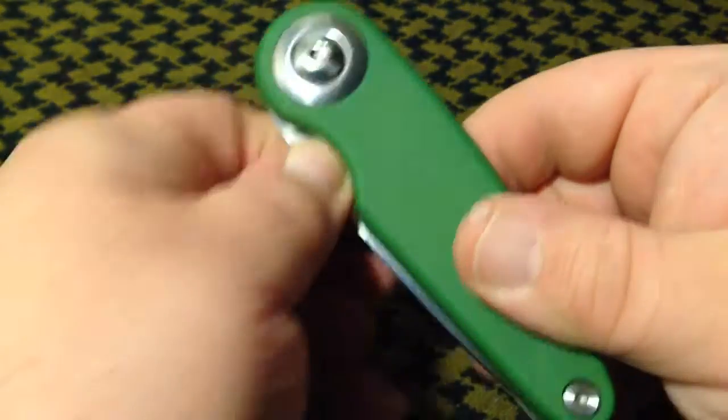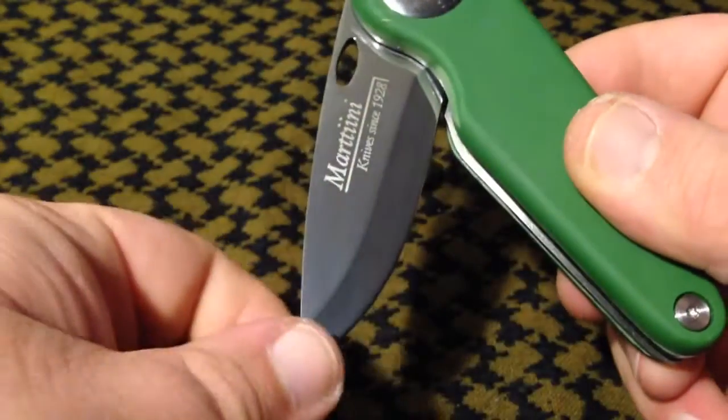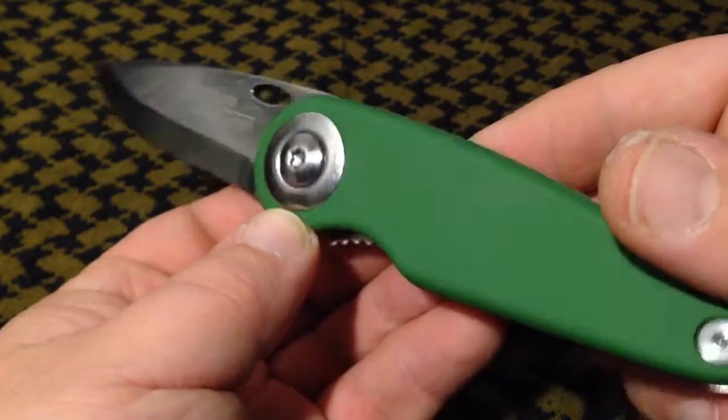The Pelican knife also comes in curly birch, which is a very good-looking wood commonly used on Pucco and Scandi knives.